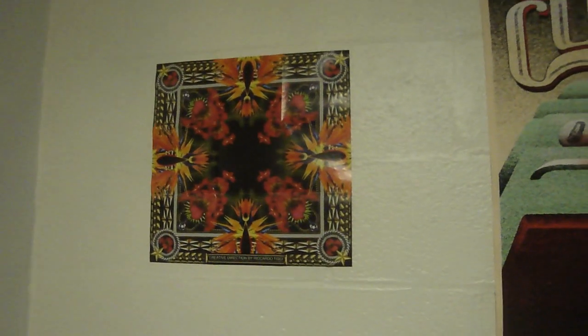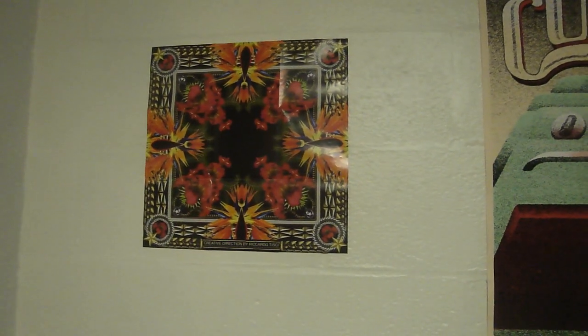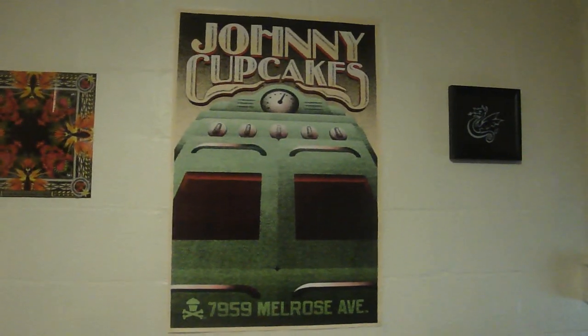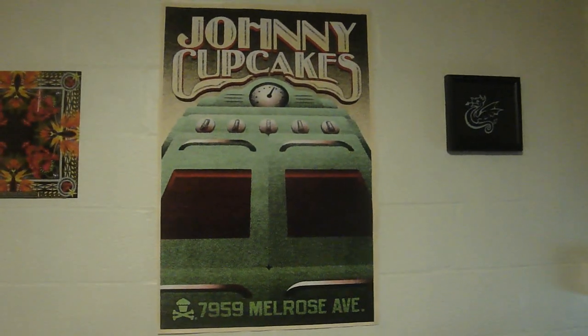Then on my wall you can see pretty much all you need to know about me. You have my Big Sean poster, then you have the special artwork from the deluxe edition of Watch the Throne — I can't wait for that concert, it's going to be amazing, got fourth row tickets. Then you have my huge Johnny Cupcakes poster, it's actually 400 of 400, I got it on Melrose when I went to the Johnny Cupcakes store out there. And obviously Johnny Cupcakes is a Boston brand. Then you can see the logo from my old school right there, and I had to get this piece from the Jack Surf Shop when I was out there — it's actually boards with a screen printed image on it.